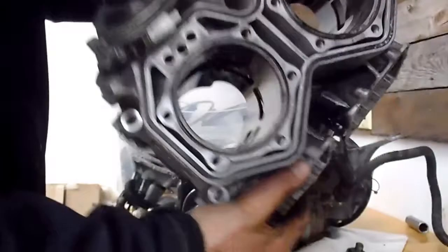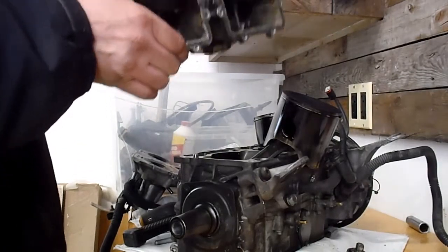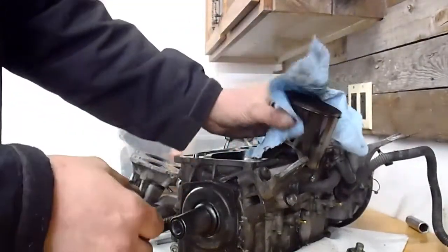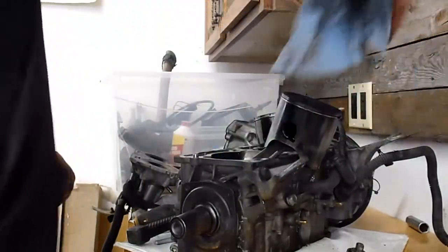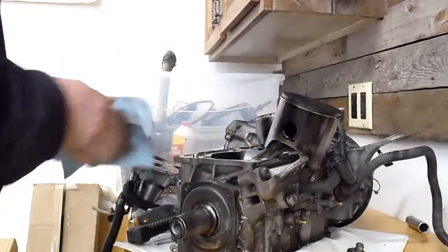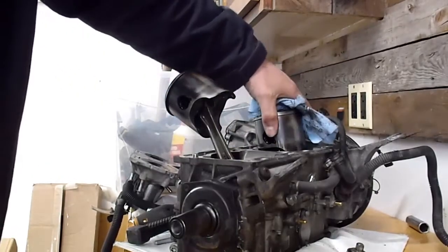The monoblock — the bores look good. No chipping. The Nicosil's not worn through, so that's good news because that's a pretty big bill if you have to start sending that away or getting an exchange monoblock. And pretty minor scuffing on the pistons. I'll just clean them up here and show you. There's still some of the coating left — the anti-scuff coating on the pistons. Exhaust side looks really good.